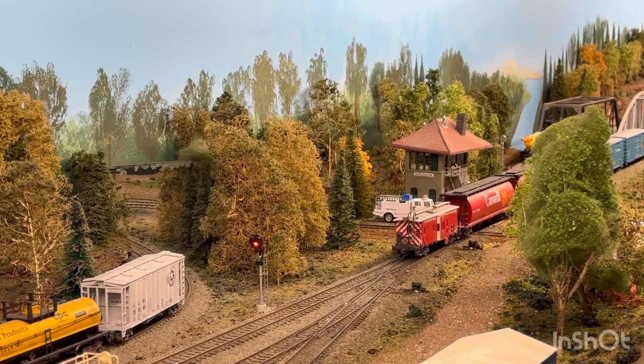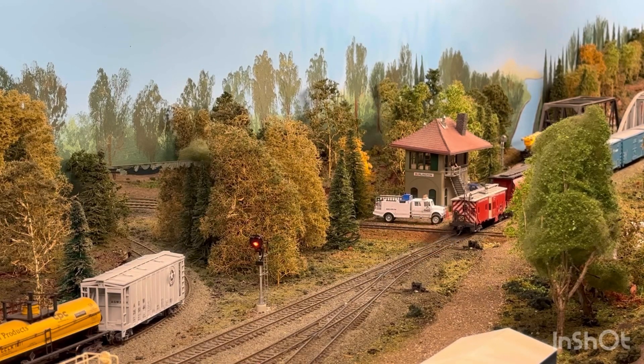I can't say enough about these guys — I give them 5 stars. This thing works just like it's supposed to. Plug and play, no soldering required. You can't beat it. There's nothing like getting something out of the box and it just works. I give Iowa Scaled Engineering 5 stars for the Interlocking in a Box — I'm ordering 2 more.